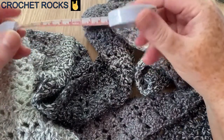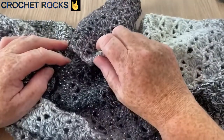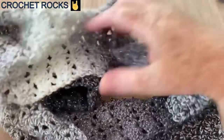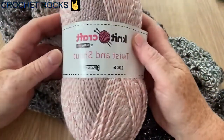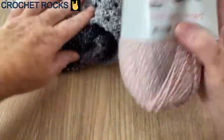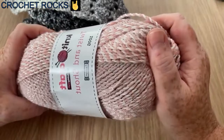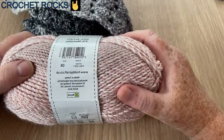It measures 140 centimeters, so it's not mega long, but you could obviously go longer if you wanted to. I just used one skein of this yarn. The yarn I've used is from Hobbycraft, it's called Twist and Shout. I used the greys on this particular scarf but I'm going to use the pink one on this new one. There is a real glitz going through this yarn.